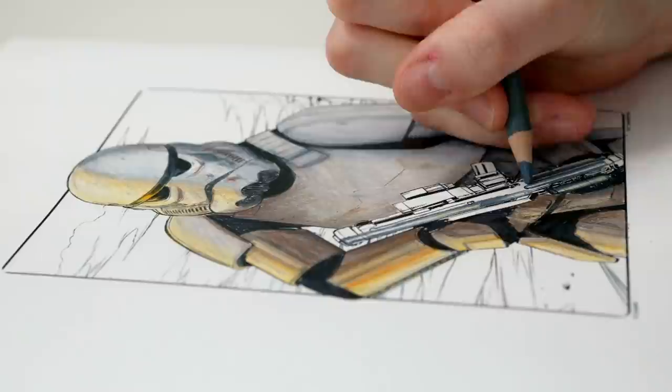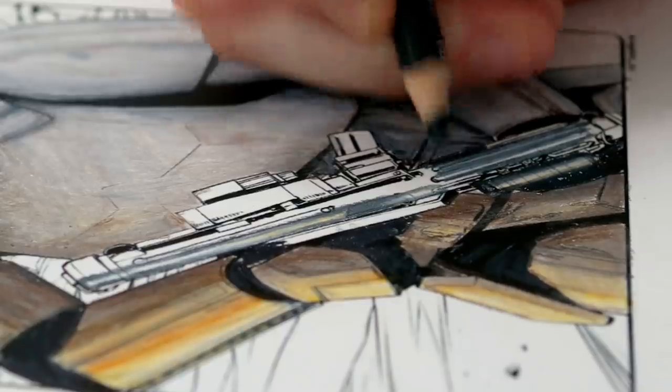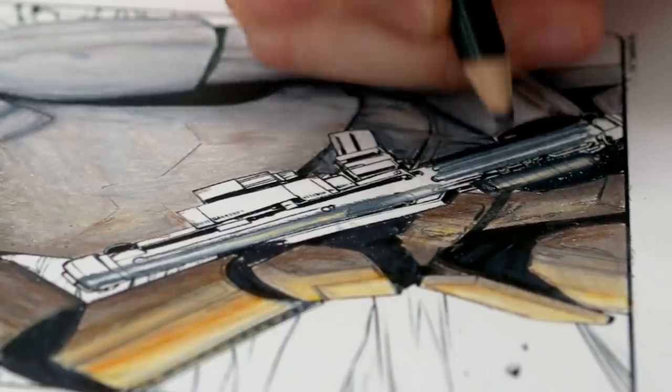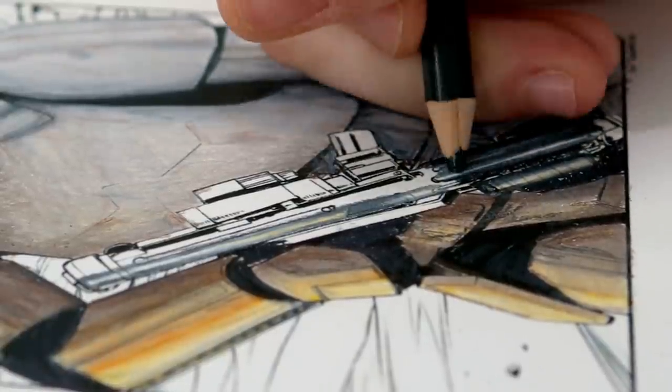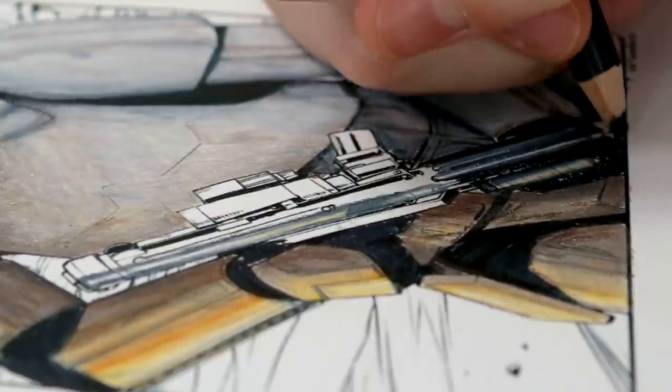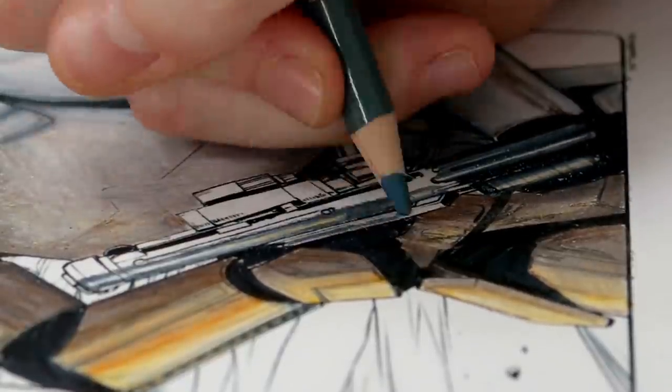For the blaster rifle, I'm taking the same approach that I took for the first page, because even though I wasn't confident at the time, I'm really happy with how that turned out. The only difference here is that I'll add a touch of yellow to bring in that warm lighting to match this scene.